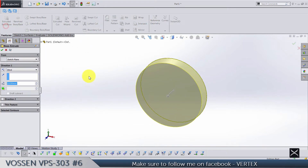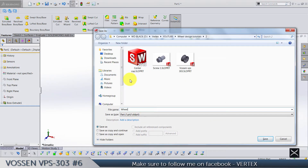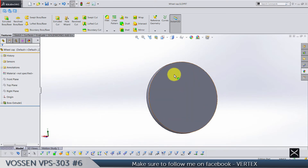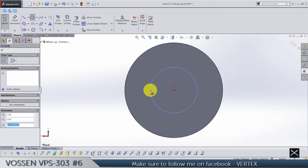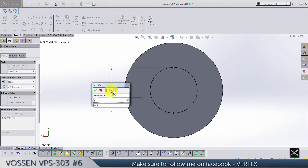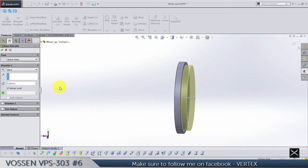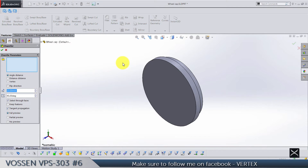Extrude this by 5 — wheel cap, center cap, however it's called. We also need one diameter here, so sketch a circle and it's going to be 55. Extrude by 5 — merge results. Save and go to chamfer — we need chamfer by 1 on this front edge.